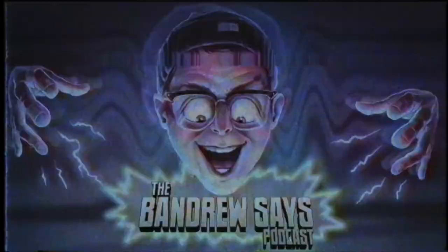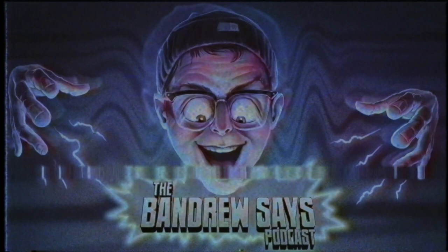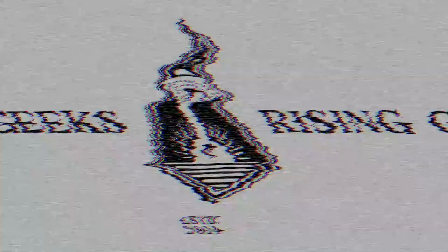Let me know in the comments what you think of the AEAKU5A. Talk to you later, bye-bye! This has been a Geeks Rising production. Your executive producer is Bandrew Scott. For more information, head over to www.geeksrising.com.